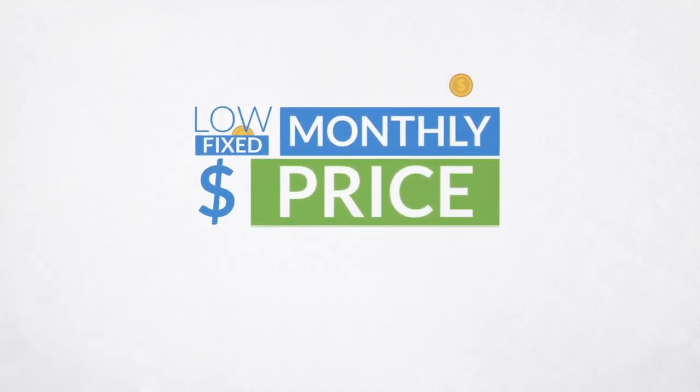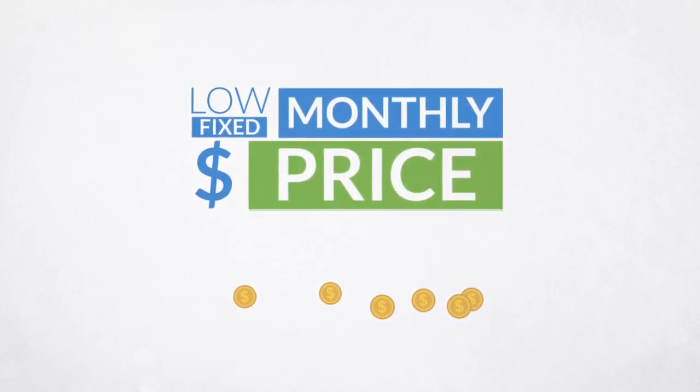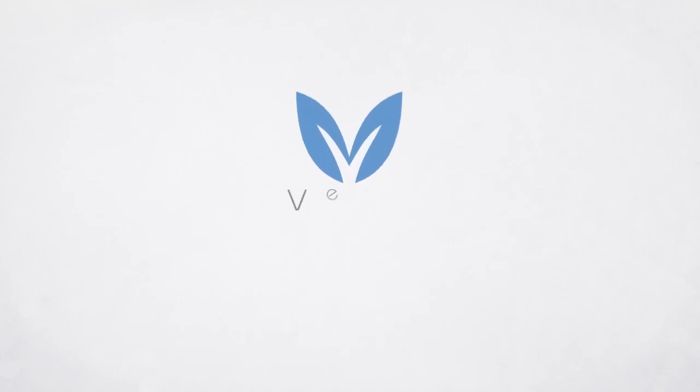Best of all, with our low fixed monthly price, Vero only costs a small fraction of what your old bottled water used to. The Vero way limits your environmental impact, saves you time, and makes you more money. Clearly better than bottled water — serve Vero Water.